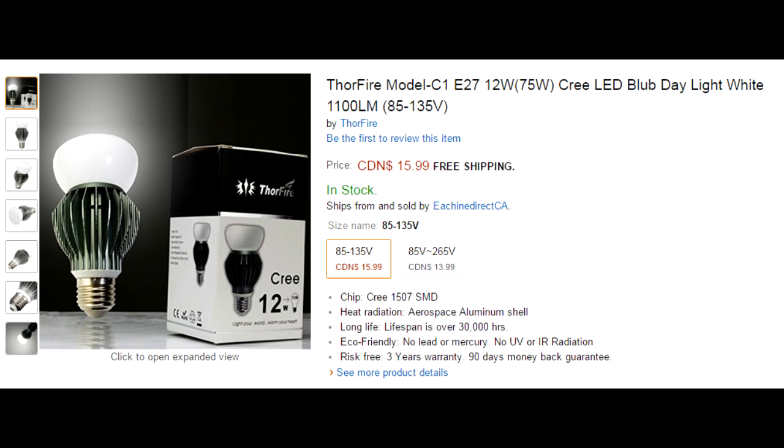Two things to note: first, those fins are getting pretty hot on the Thorfire, which indicates that from an efficiency standpoint, more electricity is being converted to heat than ejected as light, compared to the Philips. Second, the Thorfire claims 1100 lumens while the Philips runs at 800 lumens — but I'm not entirely convinced it's running that much brighter. So that was the Thorfire review.